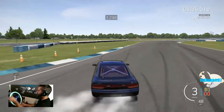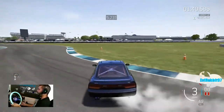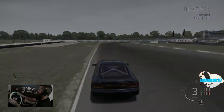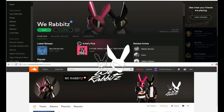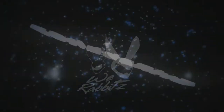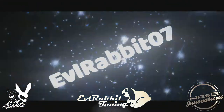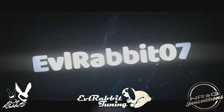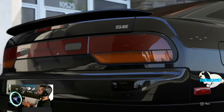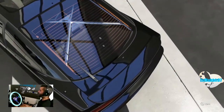Just ripping this 240 around — almost got caught on that transition though. What's up everybody, welcome back to the channel. I'm EvilRabbit here on Forza Motorsport 6, back for some more drifting.